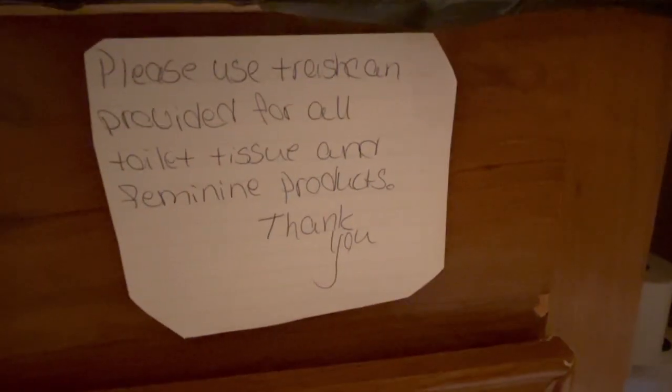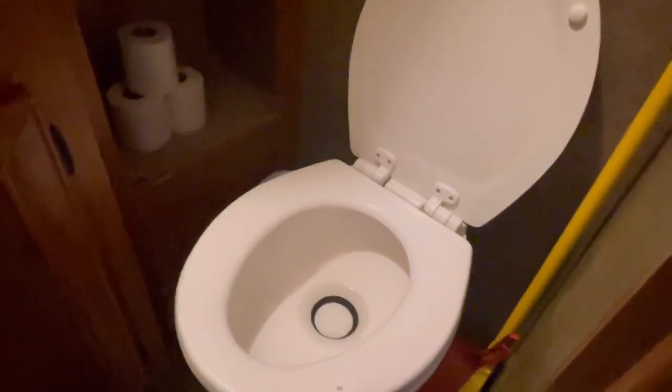We have a little sign to remind people. We actually prefer that you use toilet paper sparingly, and never put tampons or feminine products or anything like that in — always use the trash can. If you use tons of toilet paper, we recommend putting it in a trash bag and taking it to the trash at the back side of the RV park. But if you do put it in the toilet, make sure you fill it up with water — that prevents a lot of problems.